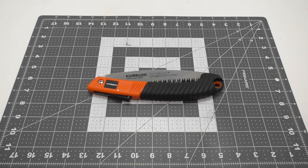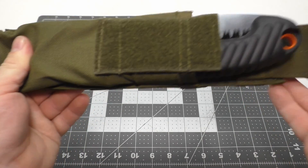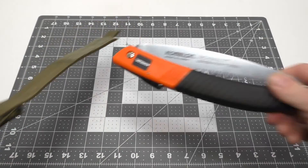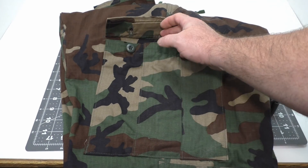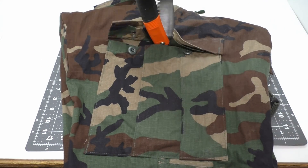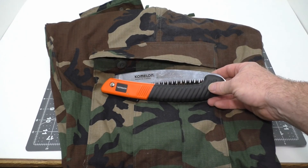I wanted to check if this Chameleon would fit in my P90 single magazine pouch — it's not going to work, it's just a little too wide in the belly, kind of a bummer. I have a pair of BDU trousers up here — we can see the cargo pocket. The Chameleon 7-inch saw is technically a pocket saw, so we're going to see how it fits. Straight up and down it fits in there no problem — I think that'll do.